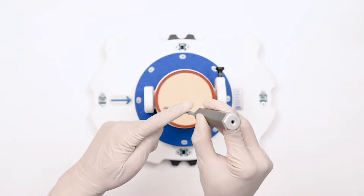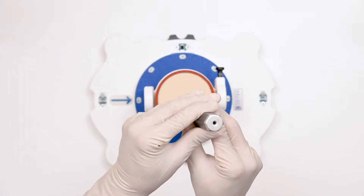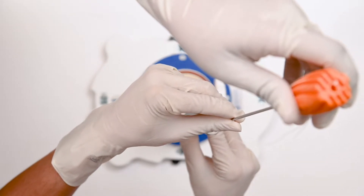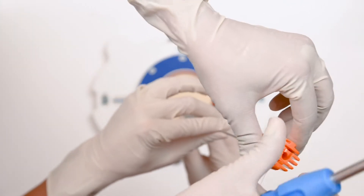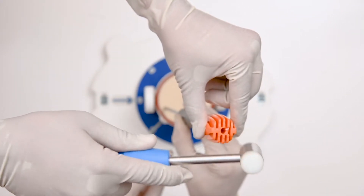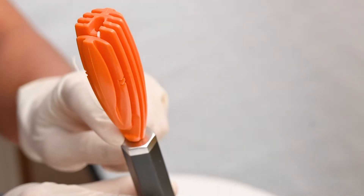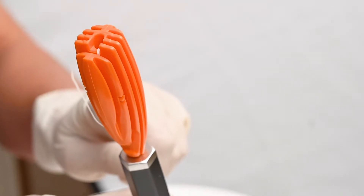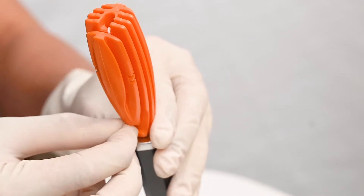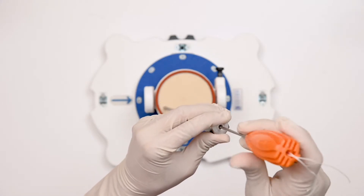Without changing the angle of the sphere, in the same track we will insert the suture anchor. This is a 2.8 millimeter suture anchor with a single-loaded suture. Without changing the angle, in the same pilot hole we insert the suture anchor. It comes with an auto-stopper and will stop after reaching the desired length inside the pilot hole. Now unwinding the suture material and removing the shaft of the anchor.